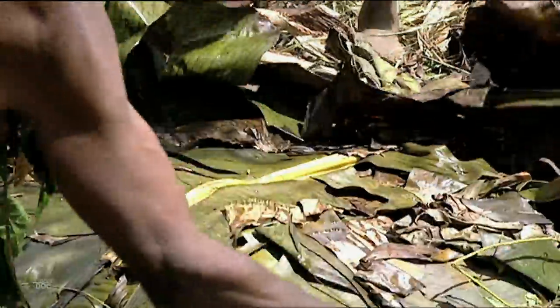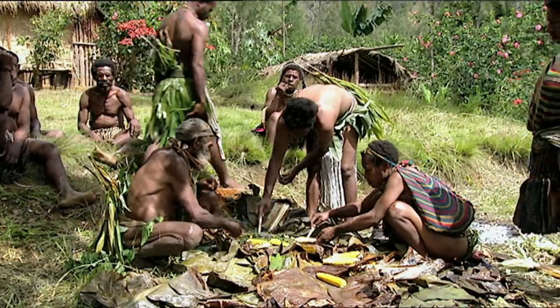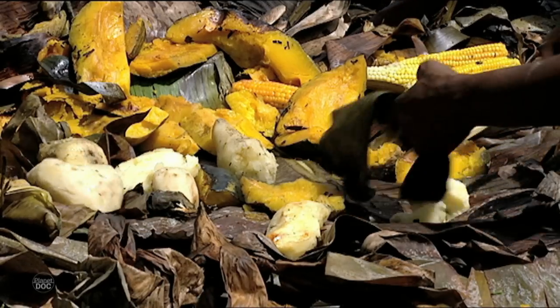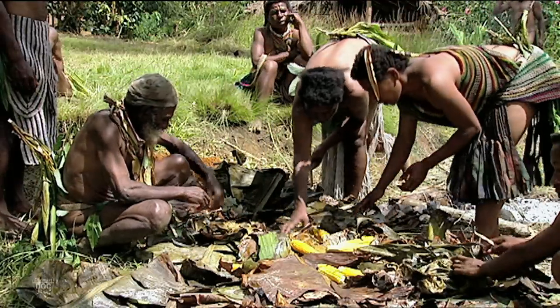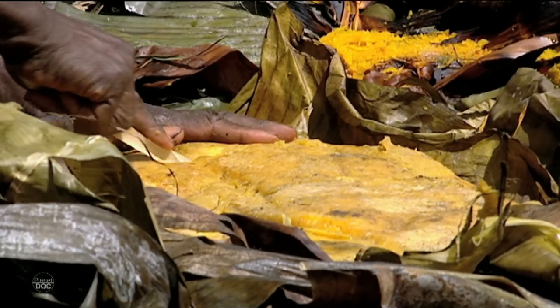Now we can remove the leaves and enjoy the delicious aroma. It's important to be careful with the stones because they're still hot. Finally, the food is served.